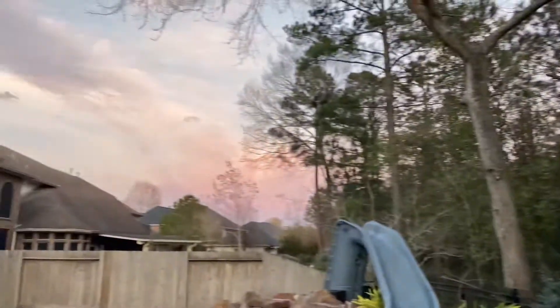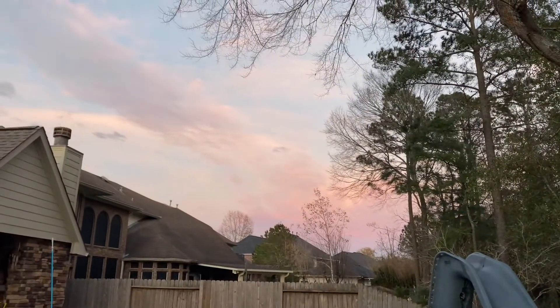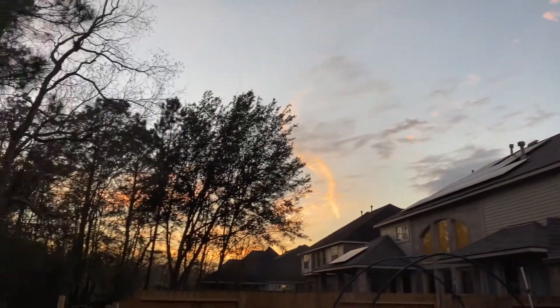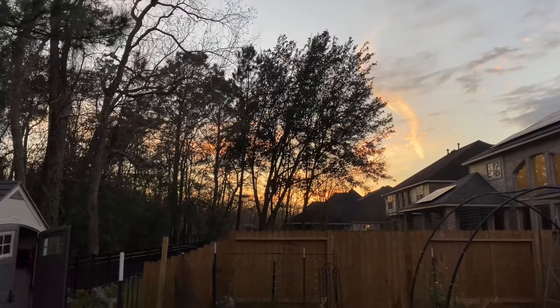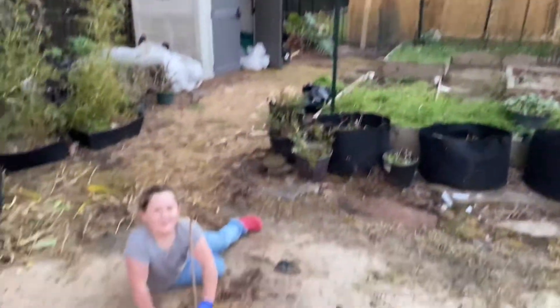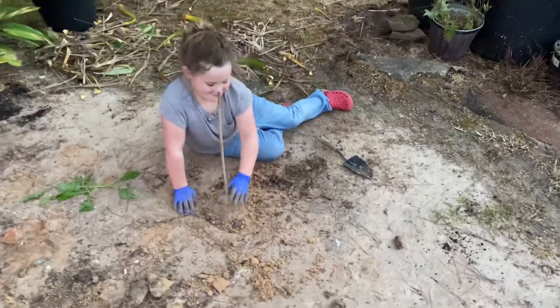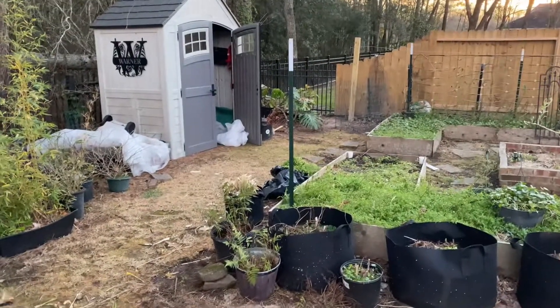The sky's really pretty right now — check it out. Gorgeous pink over there, and then it kind of gets orange and pretty over there where the sunset is. If her name's Amy, comment down below. She's been having fun digging in the sand and also pulled some weeds for me, which was awesome.